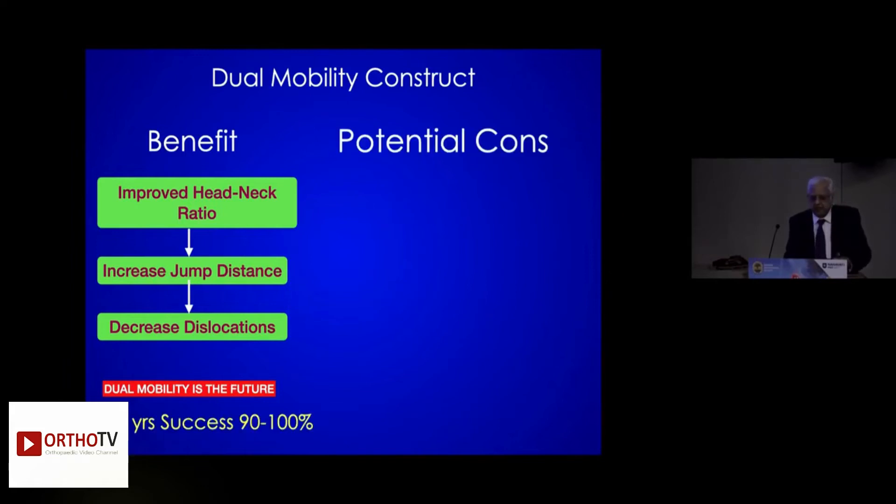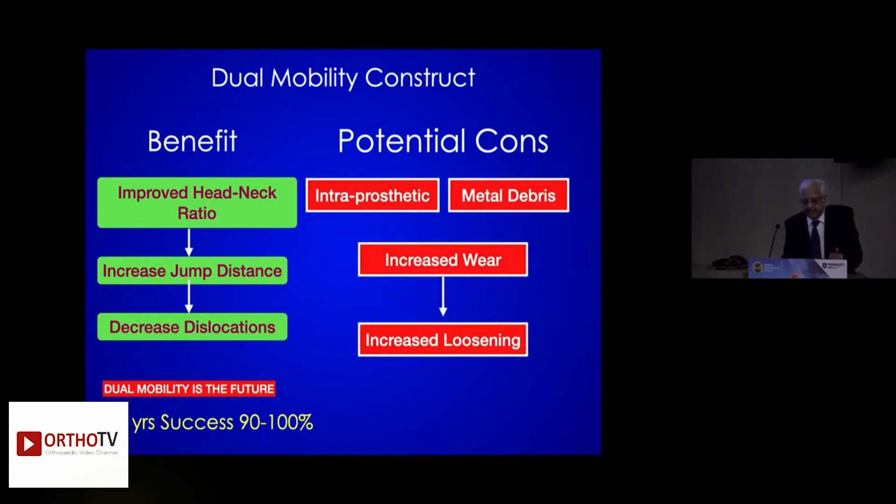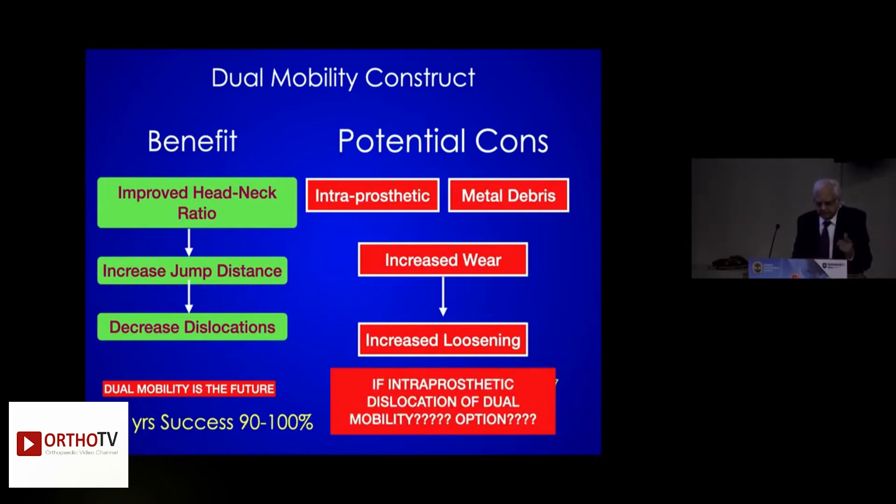And what is the downfall? Intrapostatic dislocation, metal debris, increased wear, psoas impingement, and increased loosening. And if it dislocates, what is the answer? You go back to the same routine we were doing before — that is the answer. Dual mobility, intrapostatic — I will show you the case.